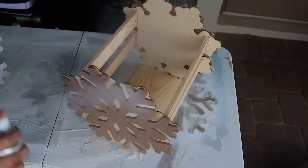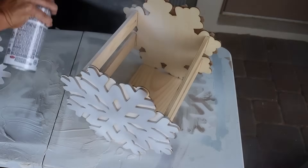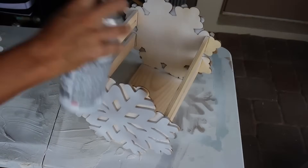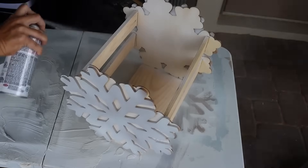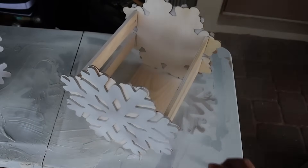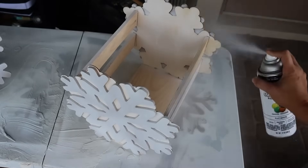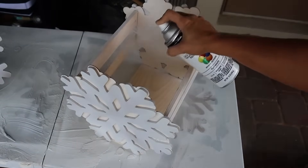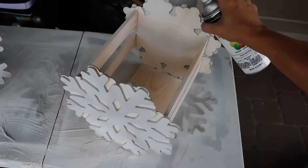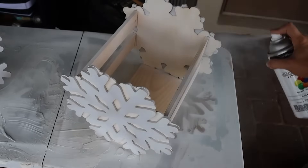It's ready to paint. Spray paint is the way to go because there are a lot of nooks and crannies, and getting most of it spray painted makes going in with regular paint much easier. You could spray paint the entire thing, but I did end up taking it inside to finish with chalk paint or craft paint, and we painted it all out and let that dry.